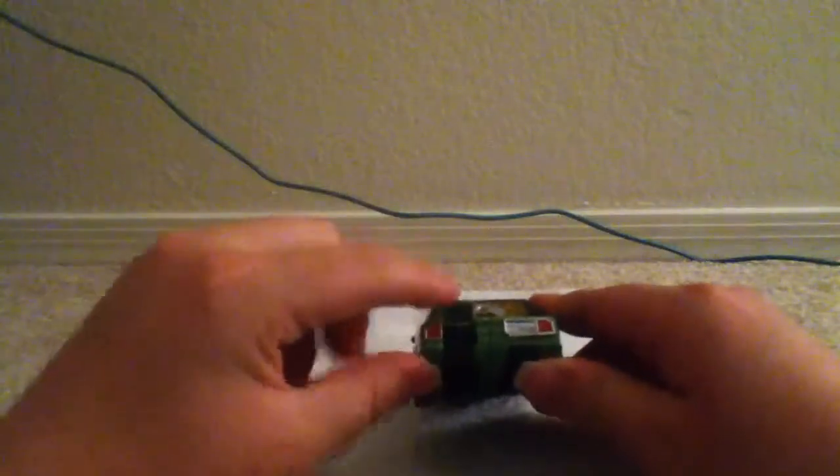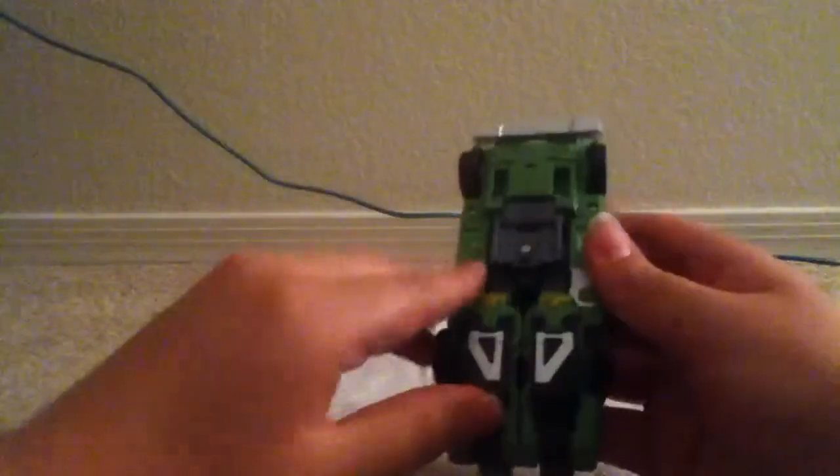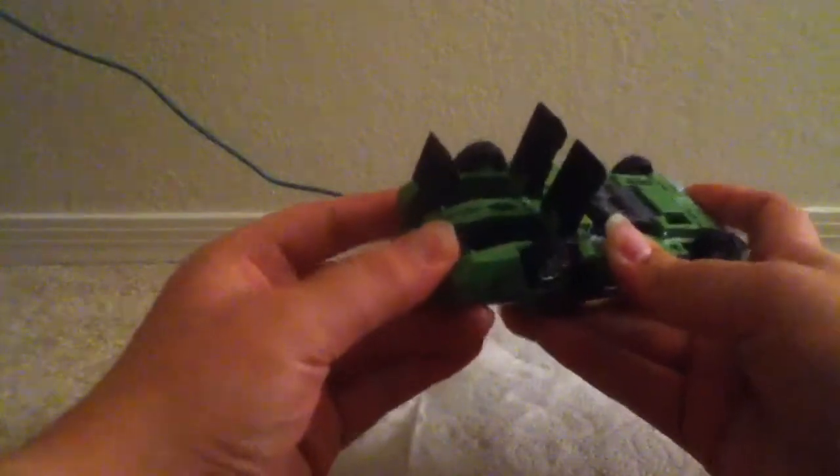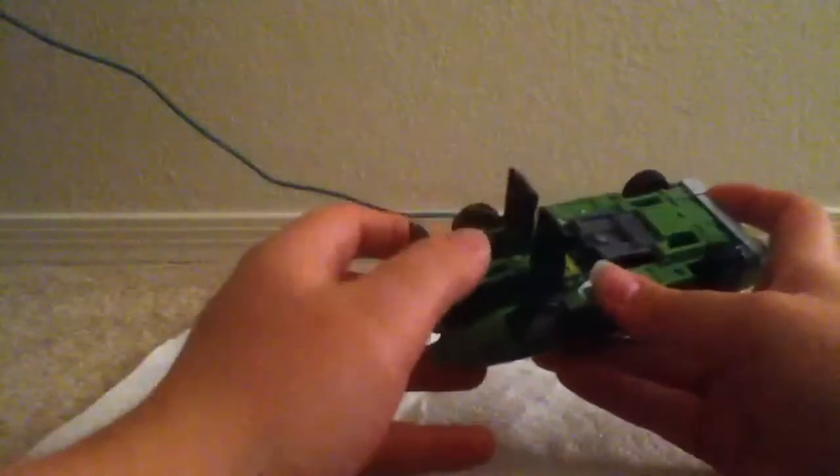Transform him. Lift open these panels back here — they'll be his heels. Come under here, lift this up. And right here, the exhaust. Push down to bring the feet up.